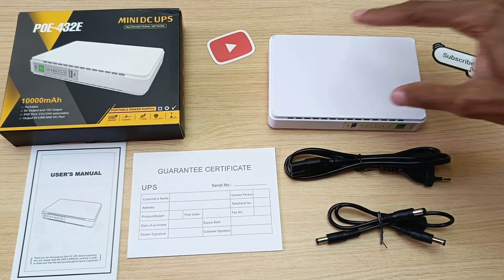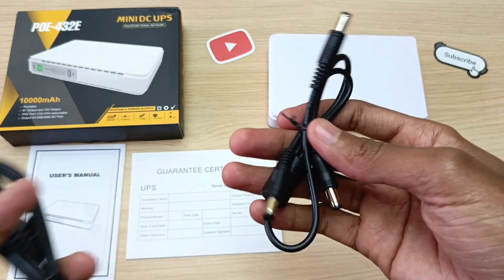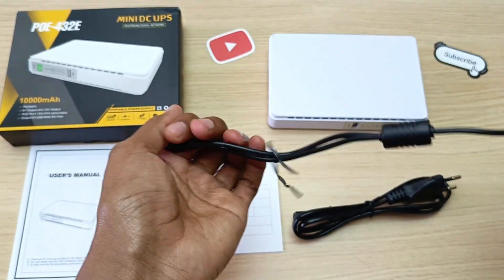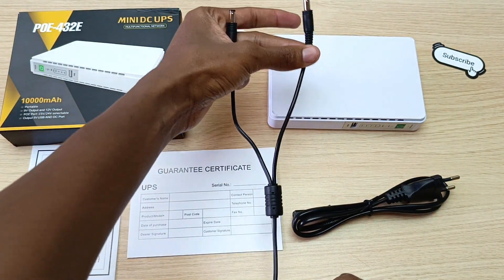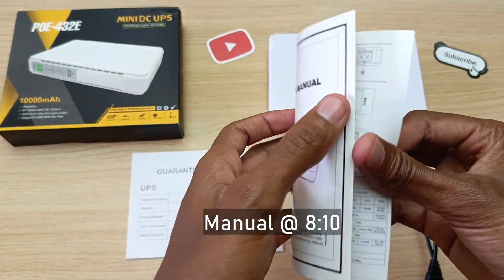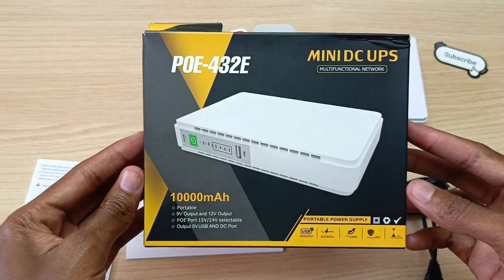First of all, a very quick unboxing. Inside the packaging, we have the Wi-Fi UPS, the user manual, the warranty card, and two cables. One is an AC cable and the other one is a DC cable. This particular cable is a Y cable, so it has one end on one side and two ends on the other — and that's a Y. Like I always do, you will find pictures of this user manual at the end of this video. And that's what the box looks like.